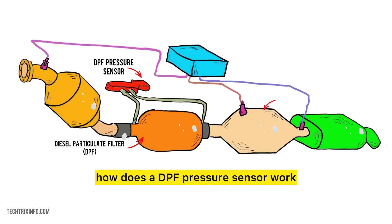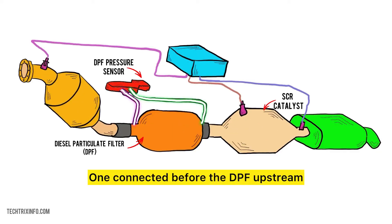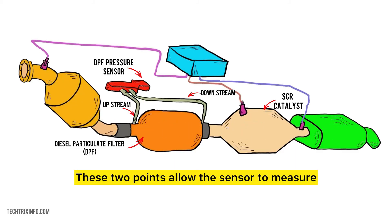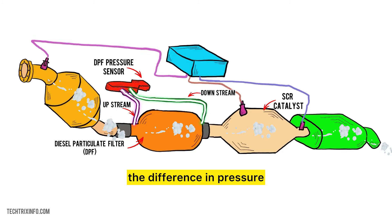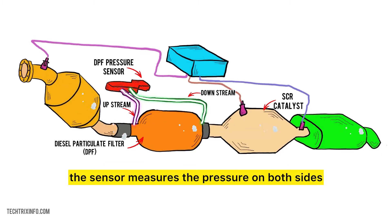Now let's discuss how a DPF Pressure Sensor works. The DPF Pressure Sensor has two tubes — one connected before the DPF (upstream) and one after the DPF (downstream). These two points allow the sensor to measure the difference in pressure. As exhaust gases pass through the DPF, the sensor measures the pressure on both sides.